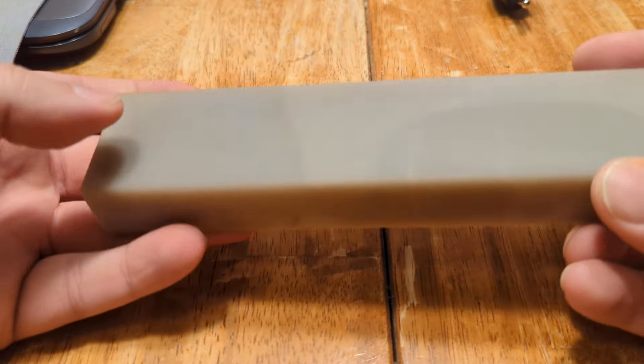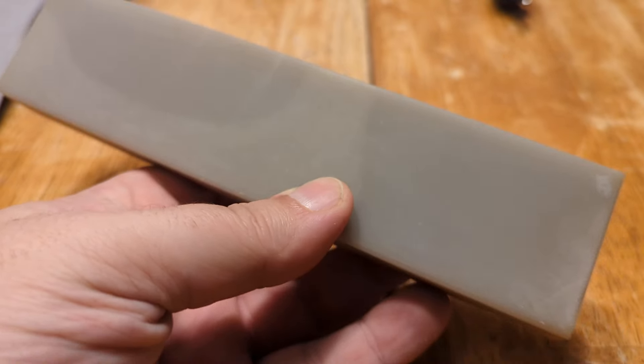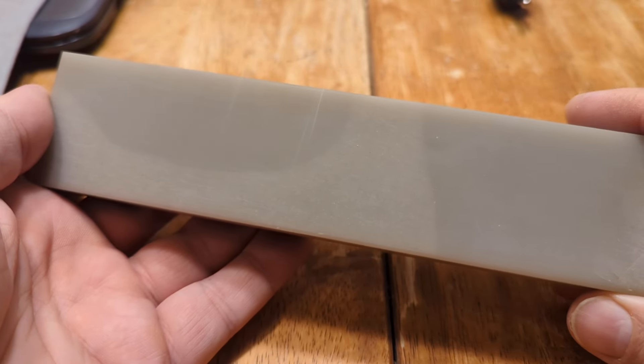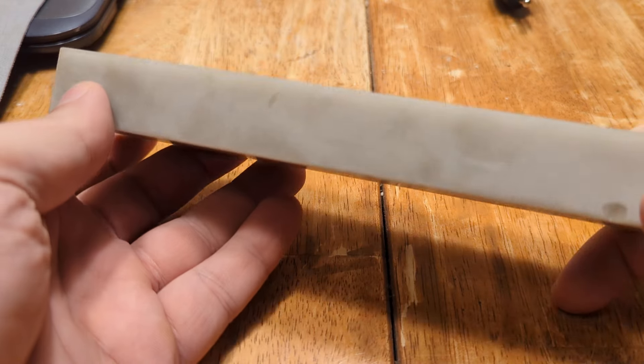The specific gravity of this stone tested by immersion method is 2.6176. It's highly translucent. It's a smoky gray color.